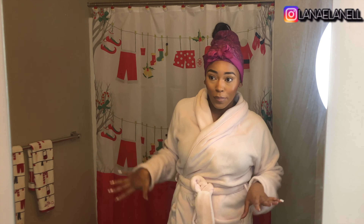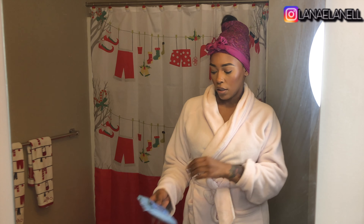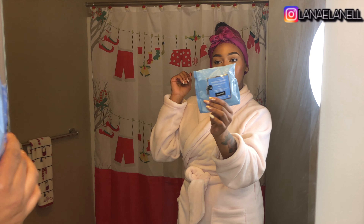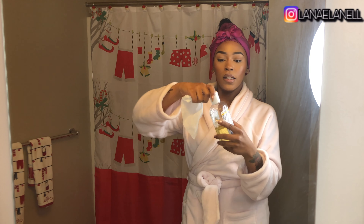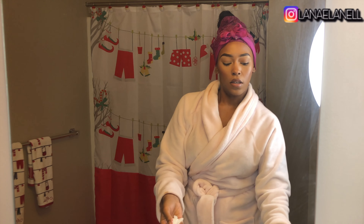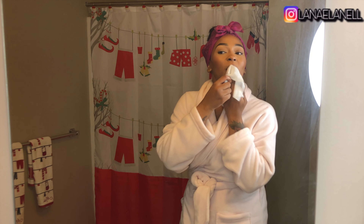So the first thing I already did was undress, got my robe on, and tied my head up — that's the first thing I do. Then I remove the beat. I'm gonna use my Neutrogena makeup remover wipes and I'm gonna take some Sea Breeze, just because I feel like the Sea Breeze makes it come off easier. I don't have to use the wipes too much and it just comes off less effort, you know, and I'm gonna wipe all this makeup off.